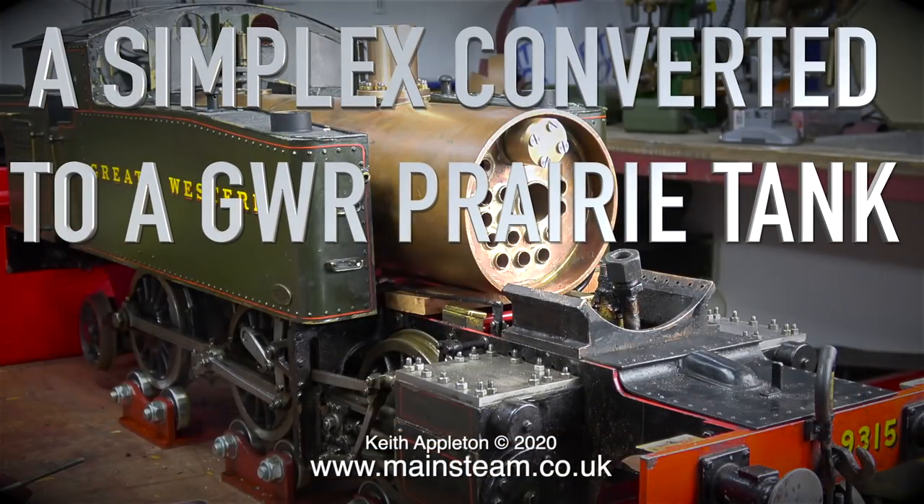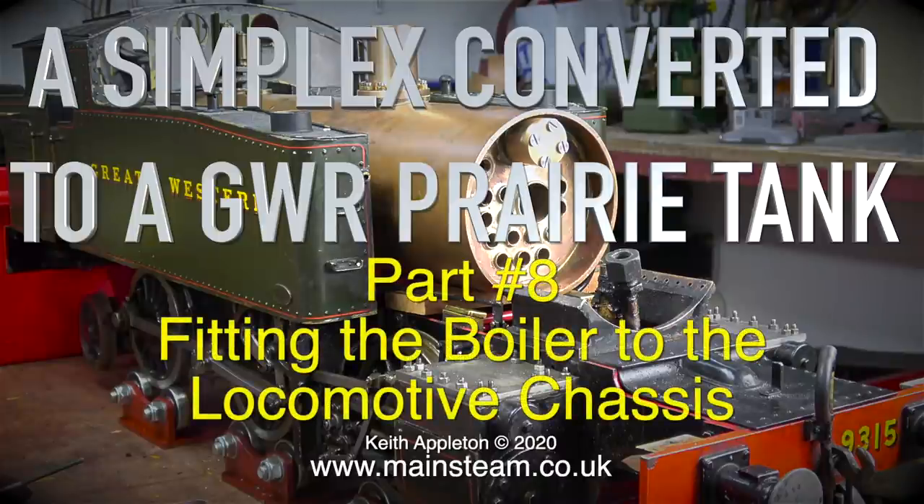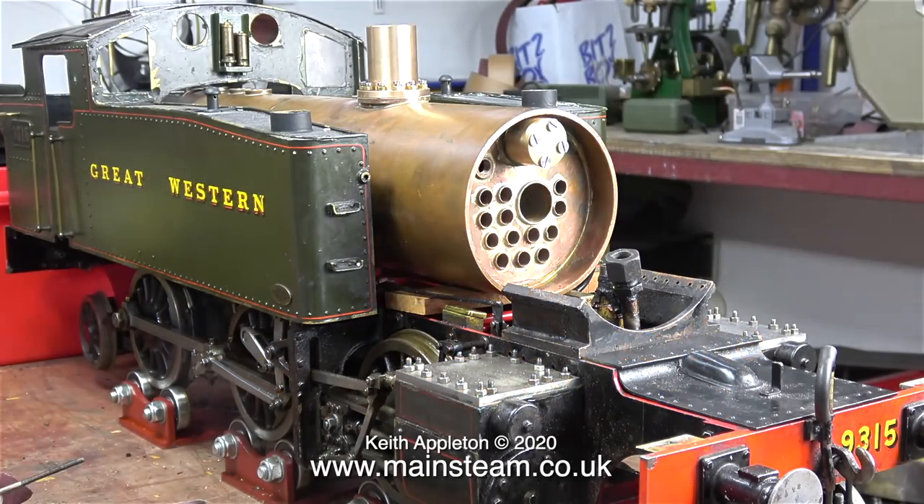Welcome to the series: a Simplex converted to a Great Western Railway Prairie Tank. This is Part 8, fitting the boiler to the locomotive chassis. The image on screen shows the boiler fitted to the chassis and part of the superstructure in place — so thanks for watching and I hope you found it useful. If only life was that simple.